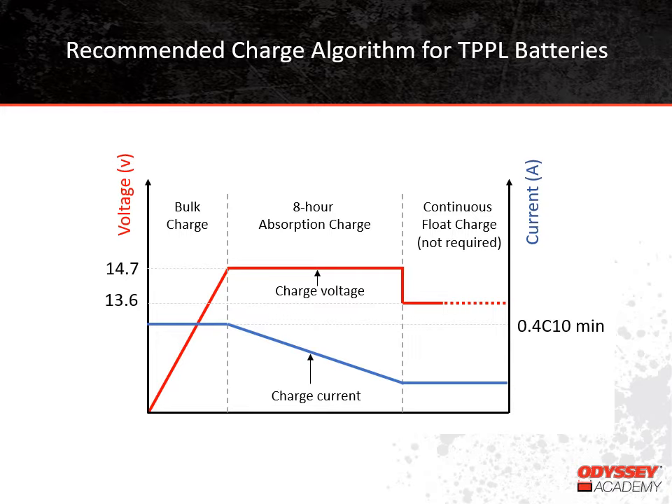Let's talk some about trickle chargers. Sometimes you'll hear these called maintainers, and that's really a good name for them. They have low current output, usually just one or two amps, sometimes even less. They won't actually charge a Thin-Plate Pure Lead battery that is discharged, but they can maintain a Thin-Plate Pure Lead battery that is fully charged. Because of the very low internal resistance of Thin-Plate Pure Lead batteries, they can be charged with current up to 1C. This means a battery rated at 100 amp-hours can be charged with 100 amps.